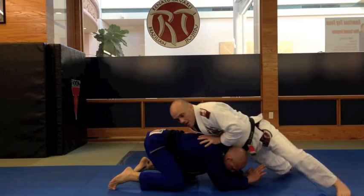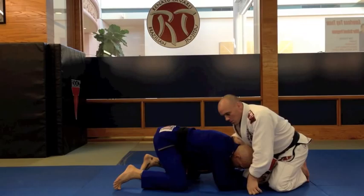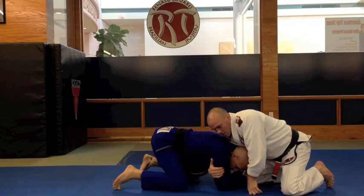Typical situation: my opponent has shot to try to take me down. I sprawled out and get my legs clear. One of the problems with this situation is if I start to attack the neck right here, it's going to become very defensive and look to defend the choke. So I want to mislead him a little bit.